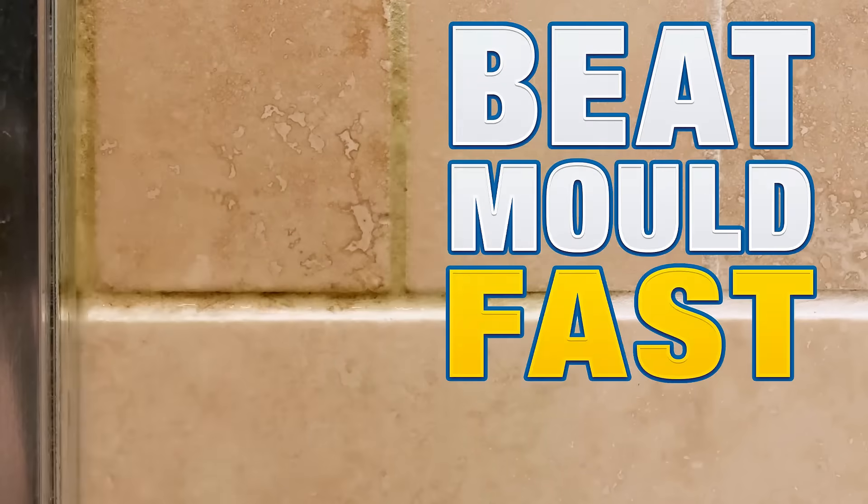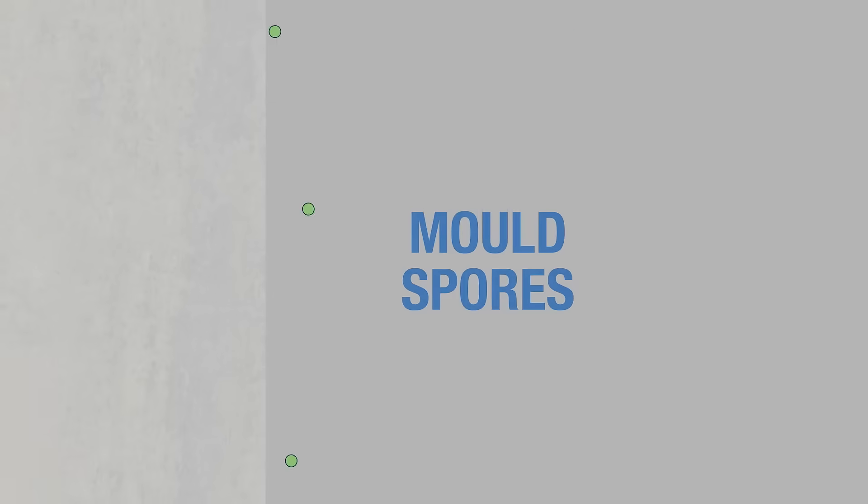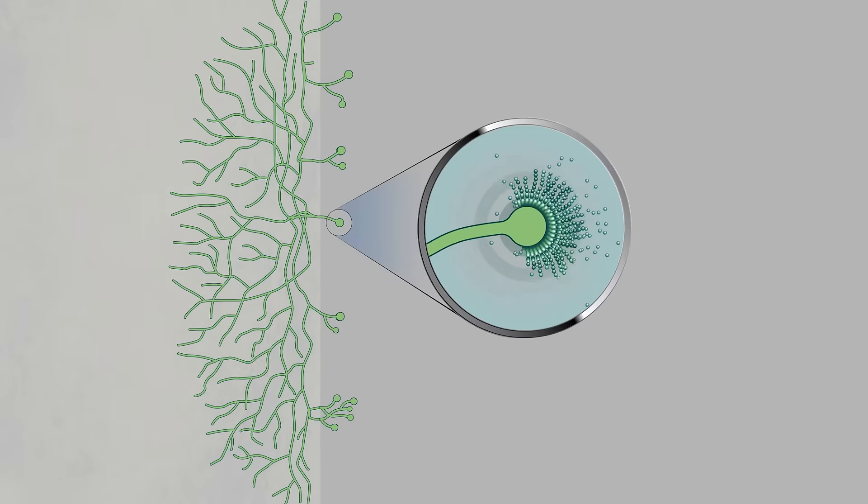Wish there was a quick fix to remove mold and keep it away? Dryzone Mold Kit takes care of this with its dual-action treatment. Mold keeps coming back because only part of the organism is removed.